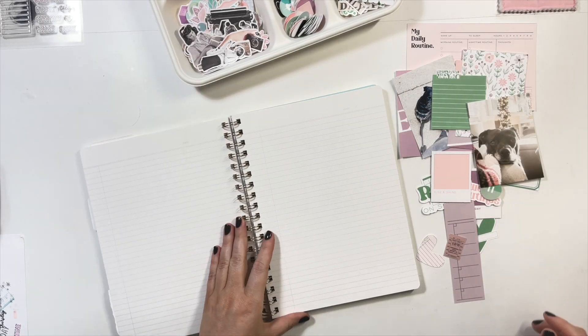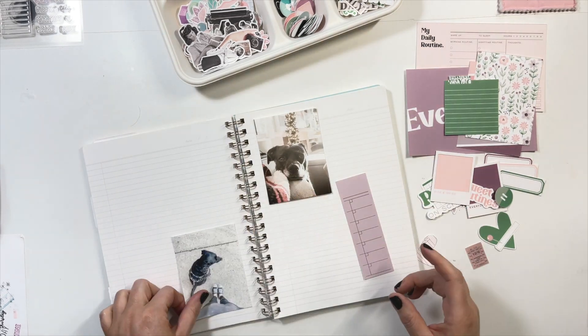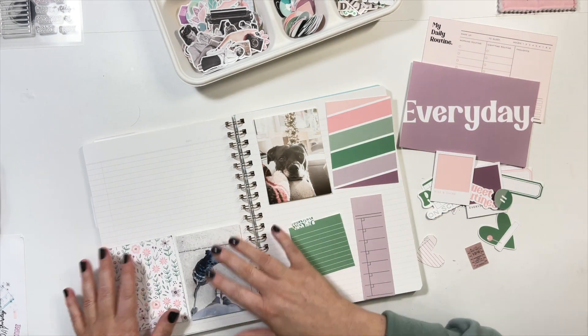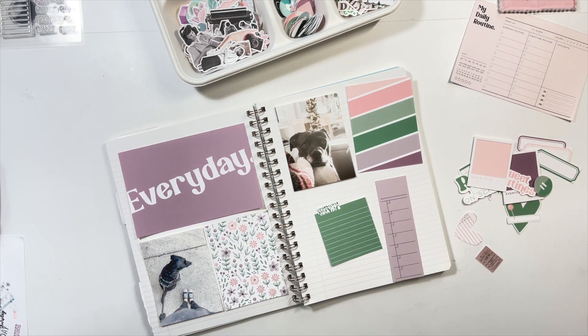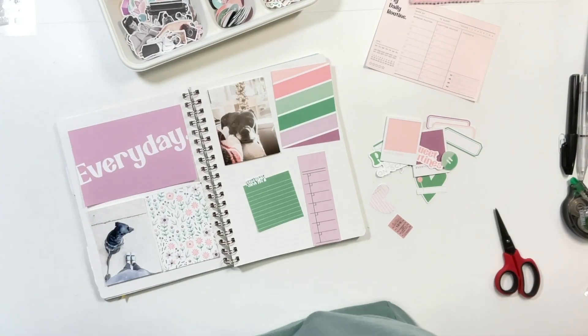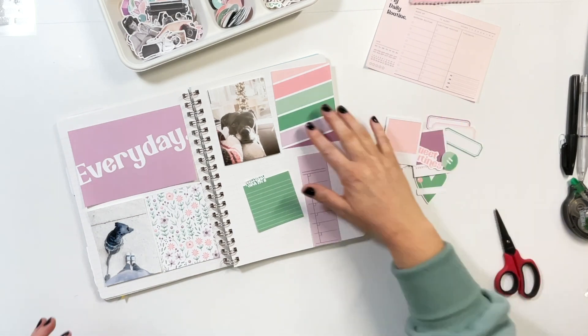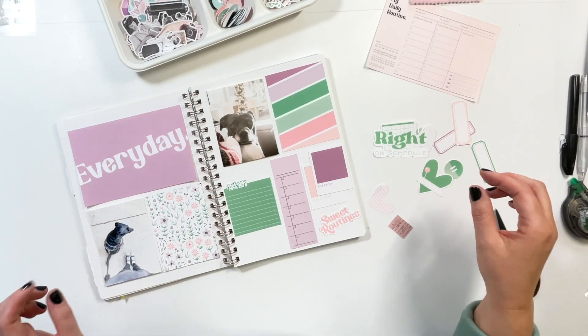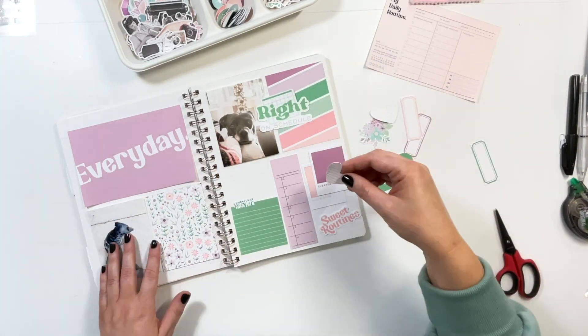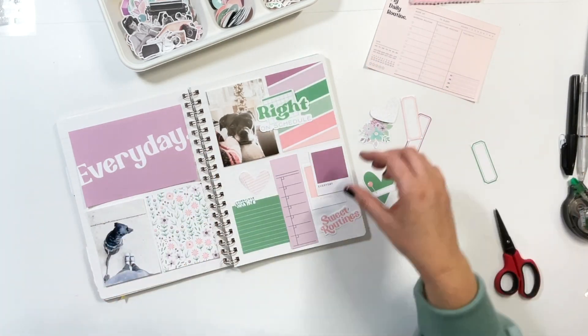Hey crafty babes, Andrea here to walk you through a little watch-me-work today. I am playing with issue number 29 printables from Crafty Babe Magazine and we are just making a little un-pocket page layout. I've got a couple of photos of Charlie and she loves her walks and I wanted to document that.